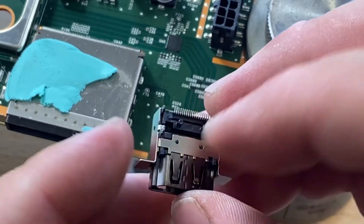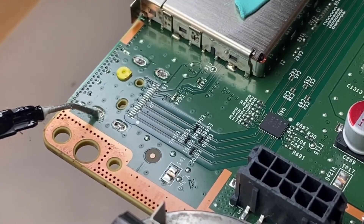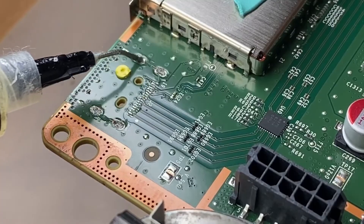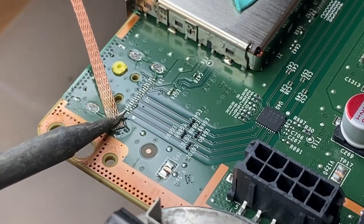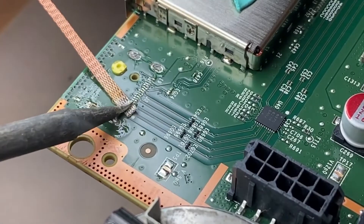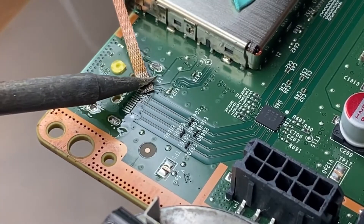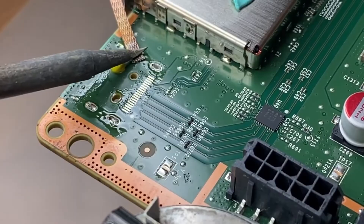Alright, so we've got a new HDMI here — all the pins look really good. I'm going to take some flux and apply it to the board. So we're going to be removing all of the factory solder. I've got my wick here and we're going to see how much of this factory solder we can remove without adding any solder to it. The pads tend to work fairly easily without adding anything else, where these through holes need additional help.